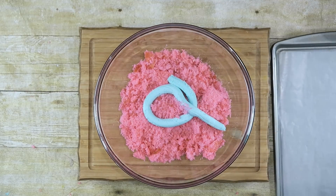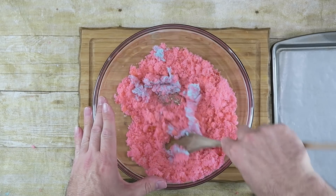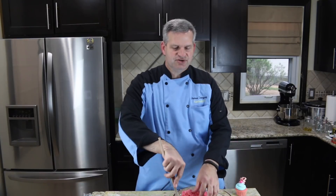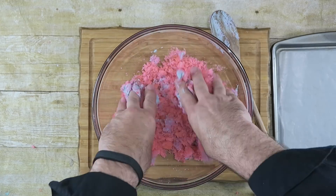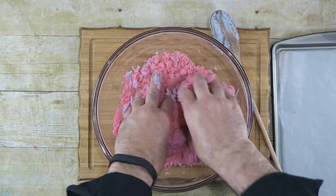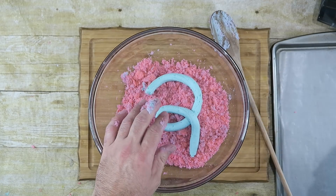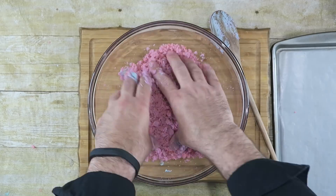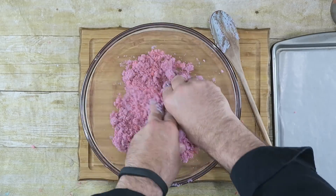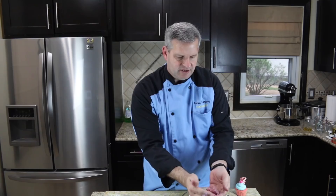Start off with that, just mix it in really good. It's probably best just to use your hands because it's hard with a spoon — just get your hands dirty. I'm going to add a little bit more frosting here. You really just have to play with it to get the right consistency. You know you've got the right consistency when you can ball it up and it holds its shape.